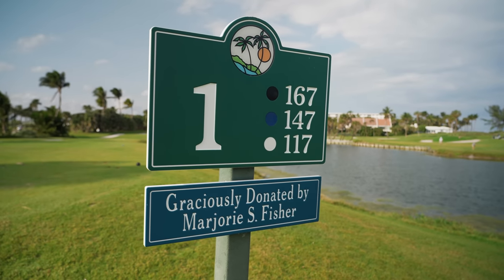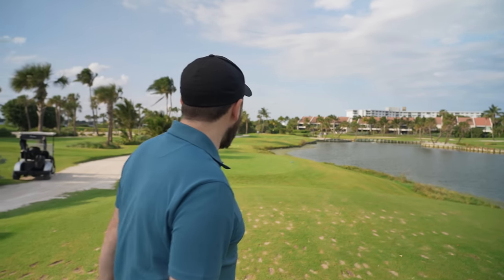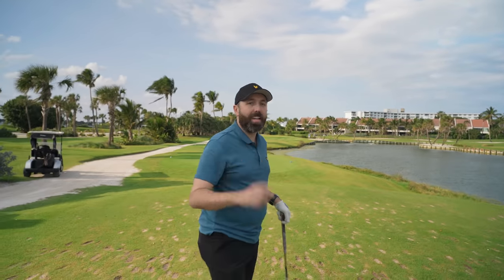First hole is 170 yards straight into the wind — not an easy start. This is really going to test me today, but short shots and delicate shots around the greens on these fast, slopey, undulating greens is definitely something I need to work on. Five iron off this first par 3. My target today — it's 18 par 3s so it's par 54. Can I break 60? Let's set that as the target, but if not, hopefully I at least break 75.